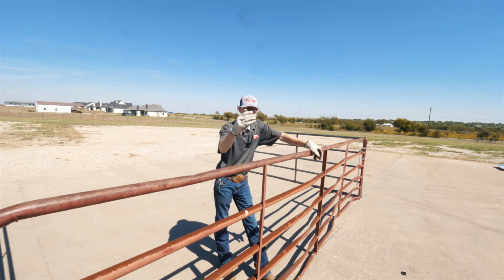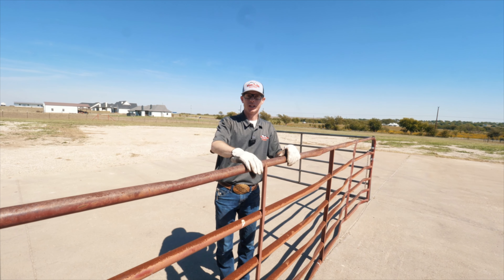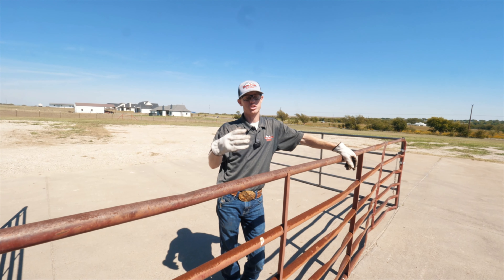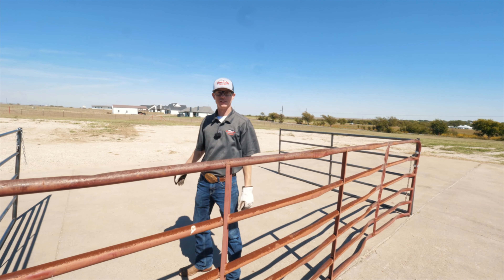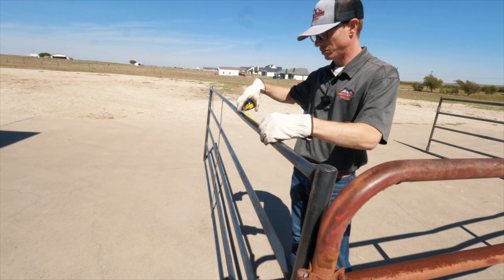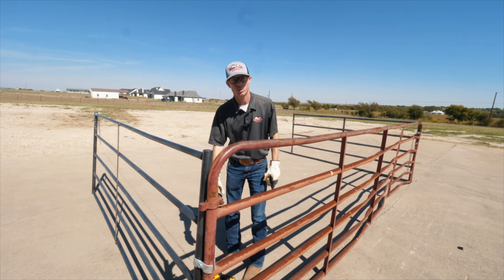Now I want to cut these open and show you the exact difference between our 14-gauge and their 18-to-20-gauge panel — the difference in thickness — and then we're going to weigh them so you can really see the weight difference and how much metal is actually missing from these different gauges of pipe. I've measured 10 inches on every piece — our standard, our competitors', and our heavy duty — and I'm going to cut them.